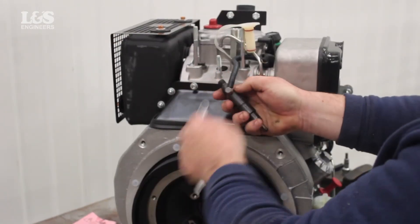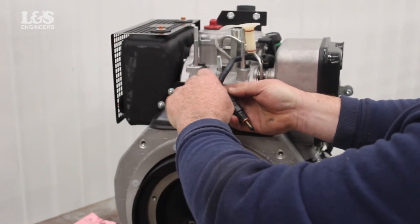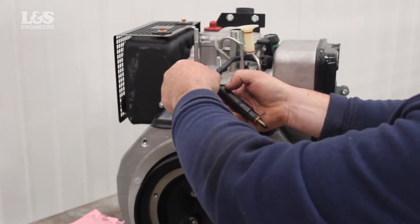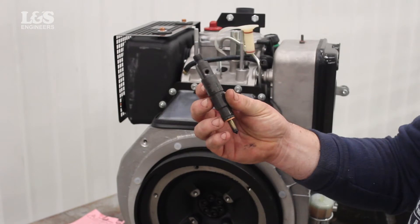You can now unfasten the screw that attaches the injector to the pipe. This will now free the injector. Make sure that you also keep the copper washer safe — if damaged, replace this part.